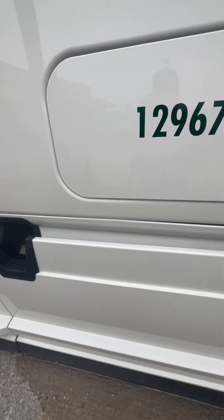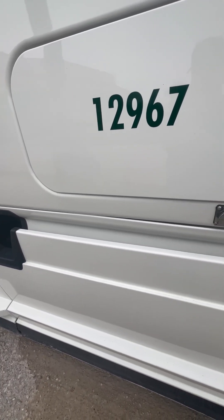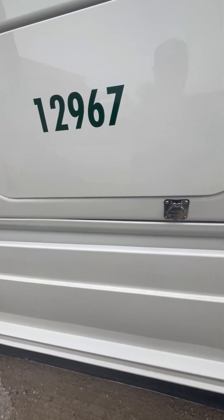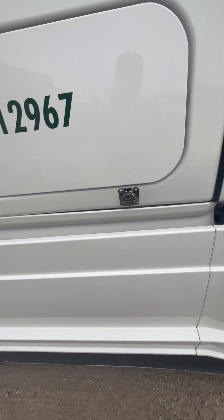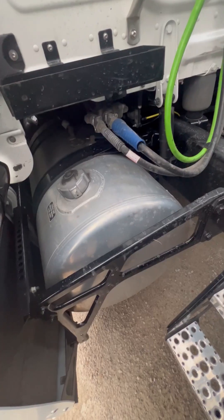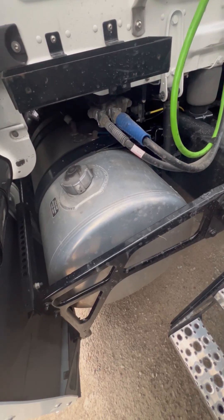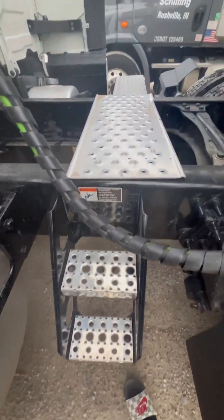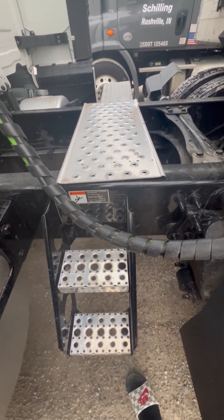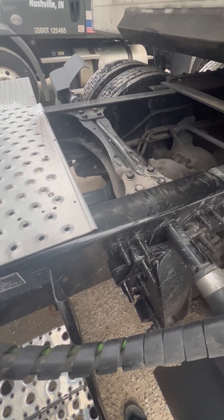Storage department: I got a 10-BC fire extinguisher with the pin and an up-to-date sticker — properly mounted, secured, and it's not missing. I got my spare fuses and I have three DOT triangles — all properly mounted, secured, not cracked, bent, or broken, or missing. I got my fuel tank with the cap on tight — properly mounted, secured, not cracked, bent, or broken, and it's not leaking. I got my steps and my catwalk — properly mounted, secured, not cracked, bent, or broken, and free of debris.